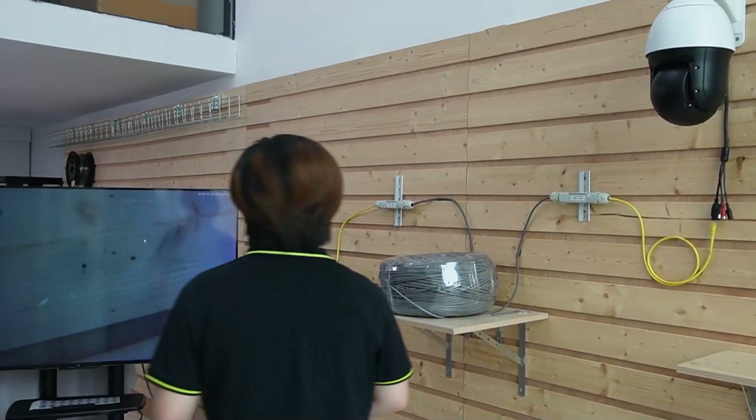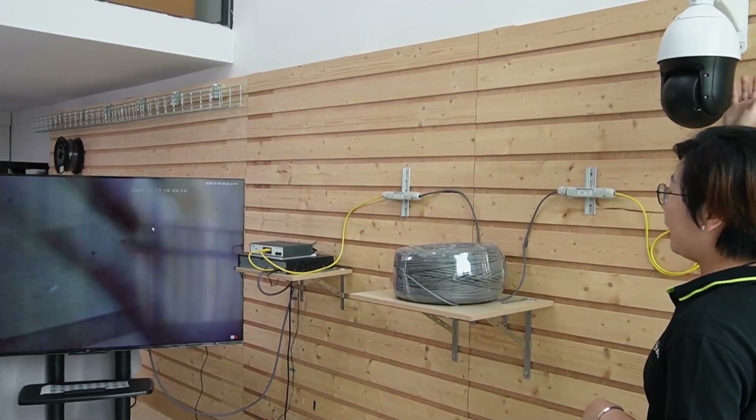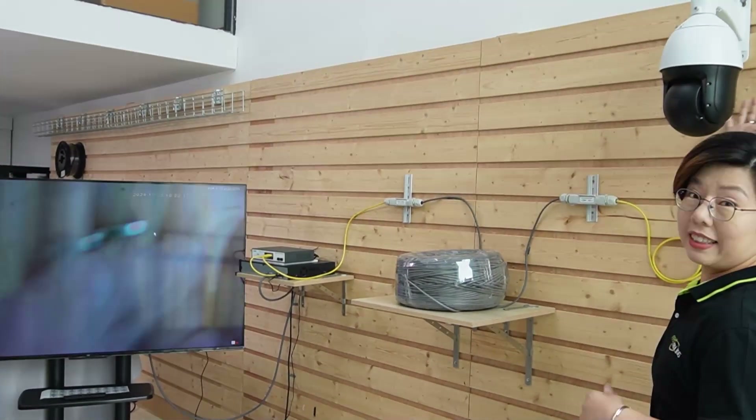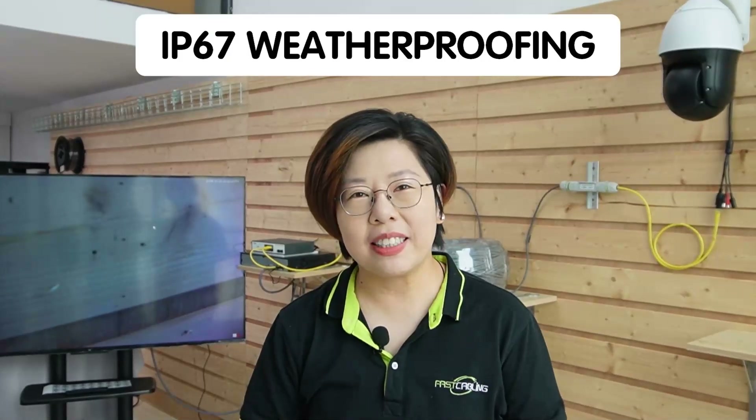On the big screen monitor, we already have the video feed. I'm going to wave my hand so you can see this is a live video. The setup is pretty straightforward, and the IP67 weatherproof rating is crucial for outdoor installation so you can take the extra step to protect your connection from the elements.